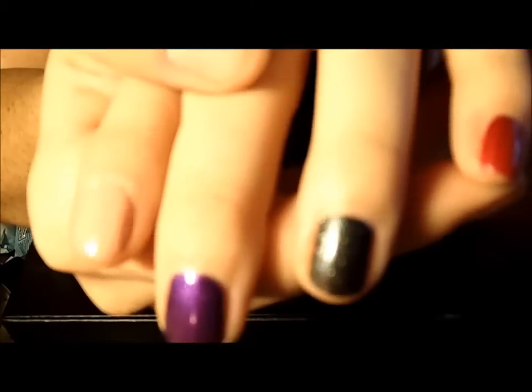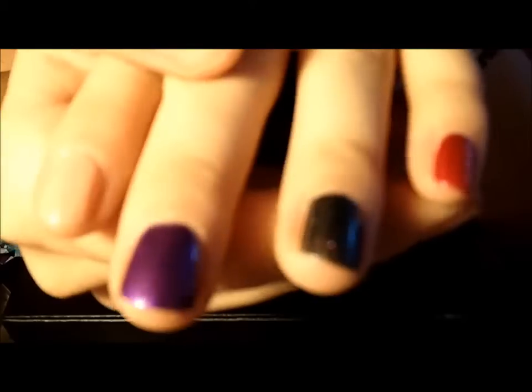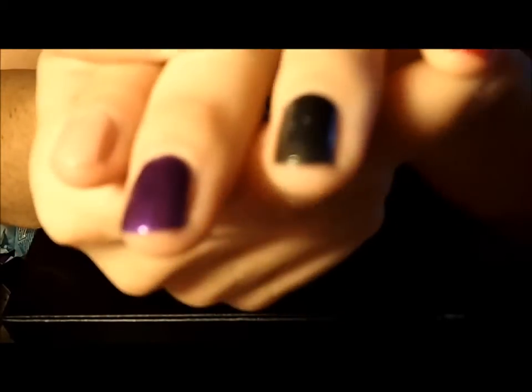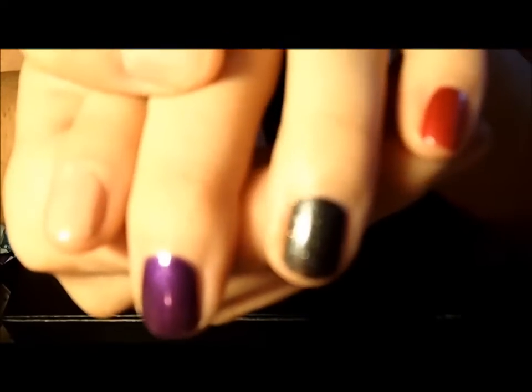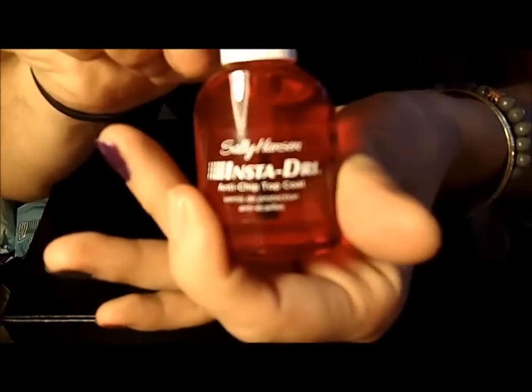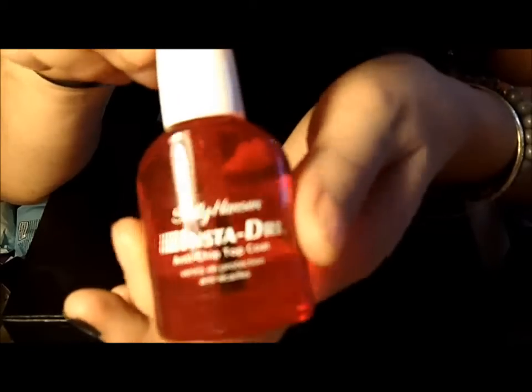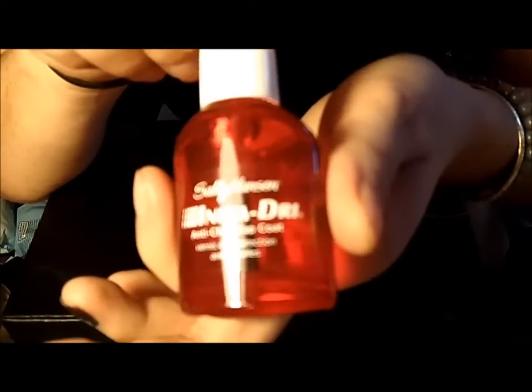Don't forget to use a top coat, because it's really going to seal these colors in and they will last a lot longer. The top coat I recommend is the Sally Hansen Insta-Dry — it's an anti-drip top coat and it just makes your nails really shiny and makes your nail polish last longer.